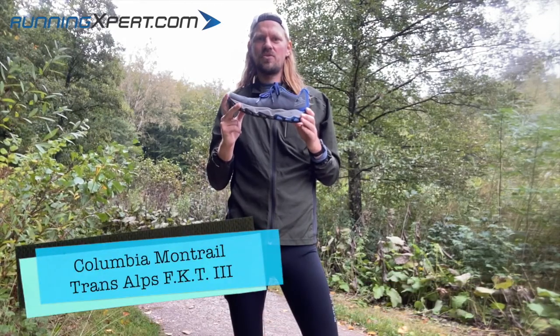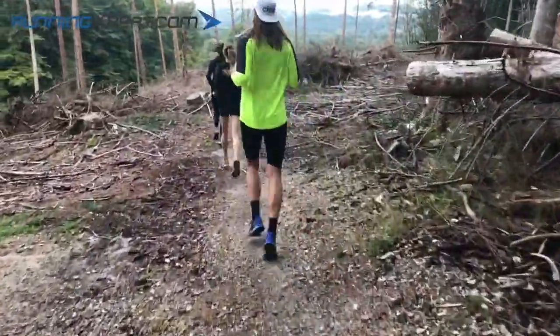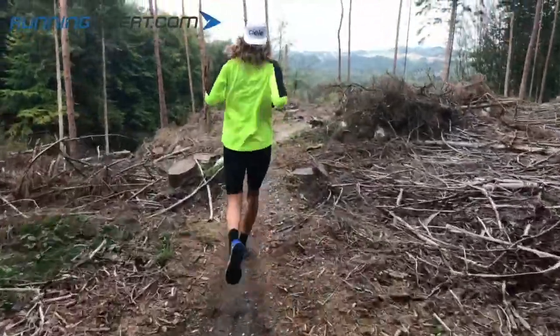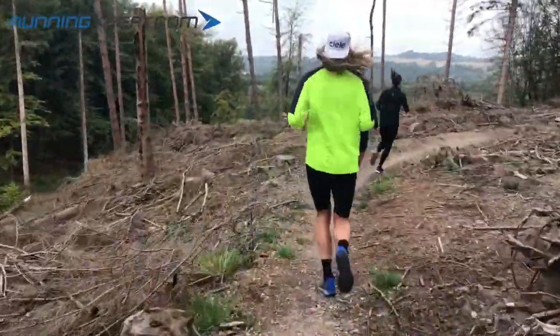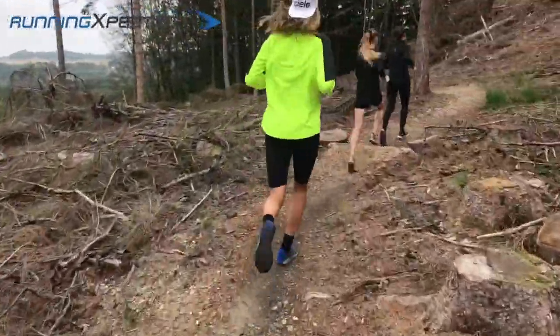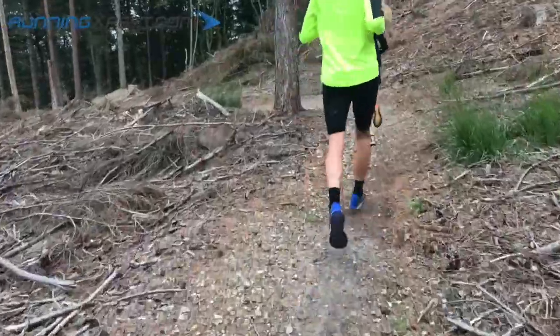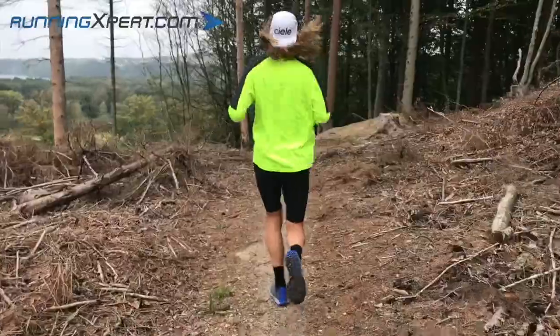The Columbia Montrail Trans Alps FKT, the third version. This is the third edition of this very popular shoe. It's the first time we have it on our webshop, and we're very excited to have it. The Columbia Montrail Trans Alps FKT 3 has all the latest materials to give you the most optimal run in the most challenging conditions.